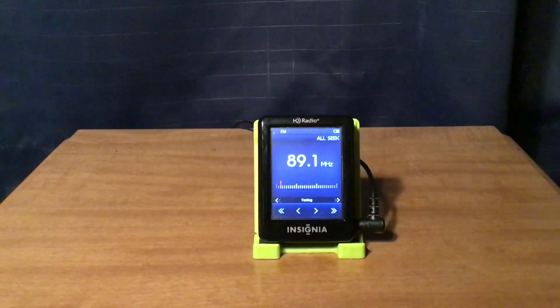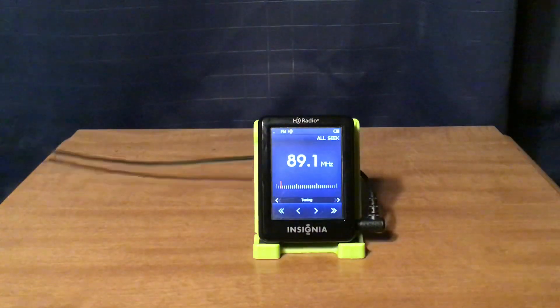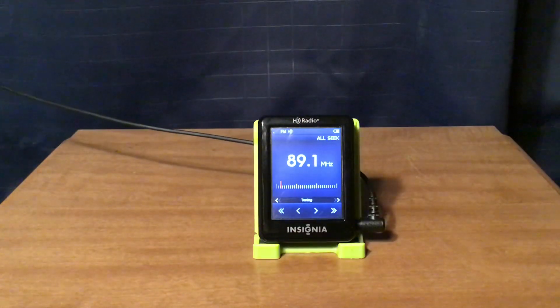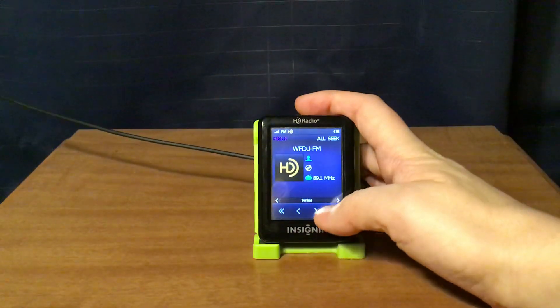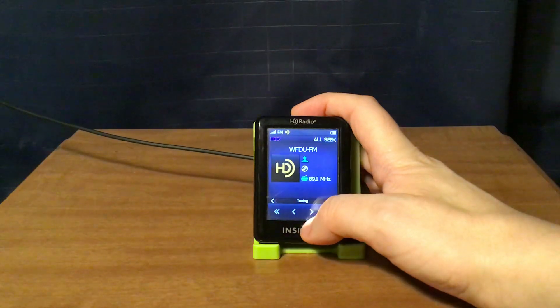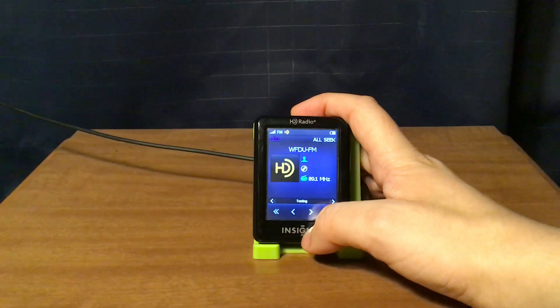It's trying to lock in the HD signal, but I'm not getting it right now. They actually put the names of the backing studio musicians on the album. Their HD channels aren't functioning properly — they're supposed to have three HD channels.